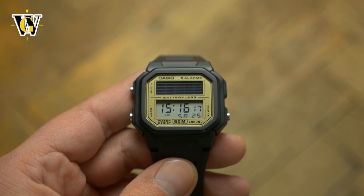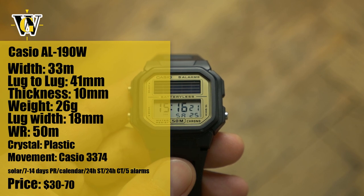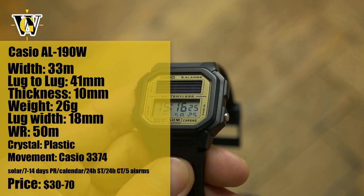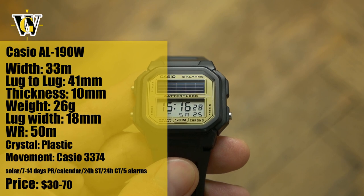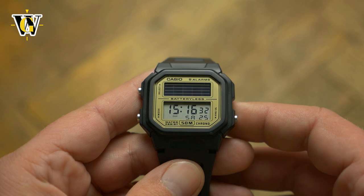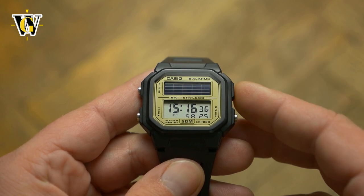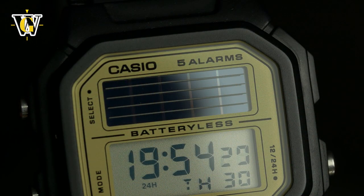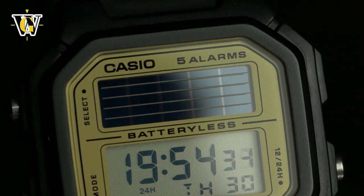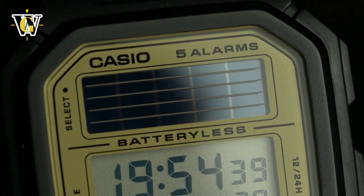Hi and welcome to another WatchGeek video. Today we're taking a walk down memory lane for me and many of my viewers with the Casio AL190, one of the geekiest solar watches ever made. While companies today go to great lengths to hide solar cells on their watches, blending them with the dial, back in the 80s solar technology on watches was something new and revolutionary, so companies did the exact opposite, almost bragging with the fact a watch is powered by light.